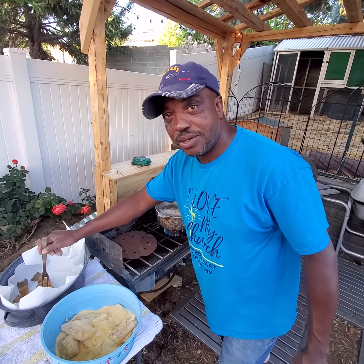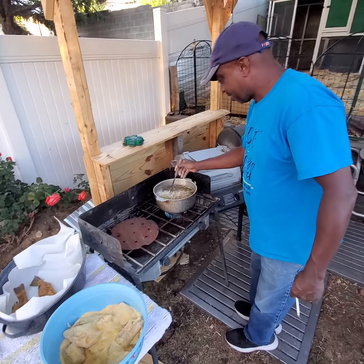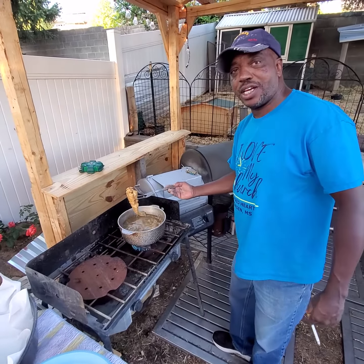If that ain't golden brown, it ain't a cayenne ticker. Say that one more time - if that ain't golden brown, it ain't a cayenne ticker.